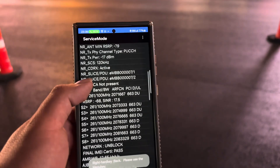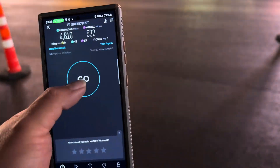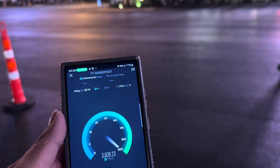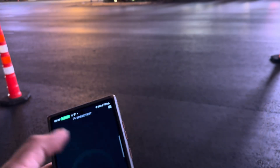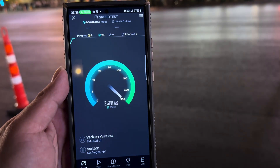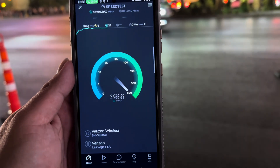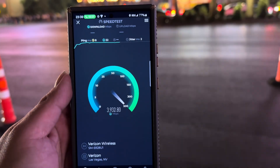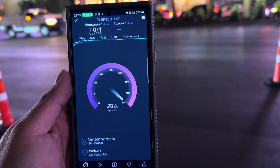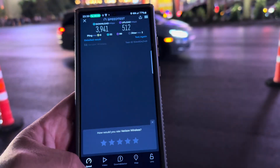As you can see, the Millimeter Wave is active on SA. With the voice call going — you can see it right there, the voice call is ticking. Let's retest: 8 ping, 2 jitter. We still get about 3941 down and about 512 on the up.